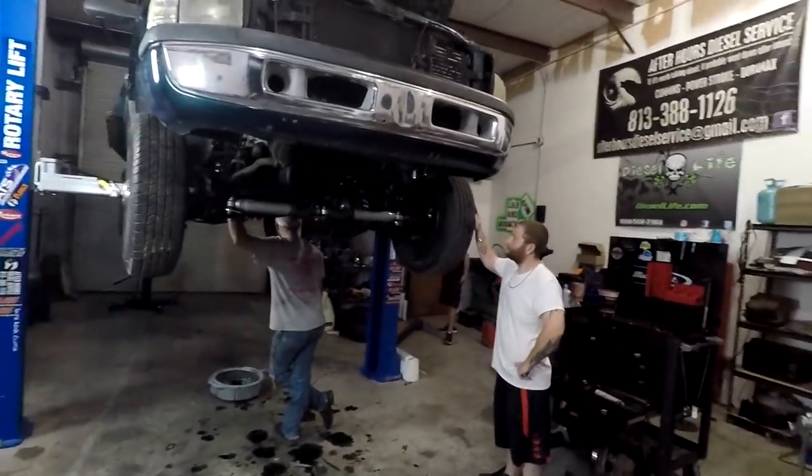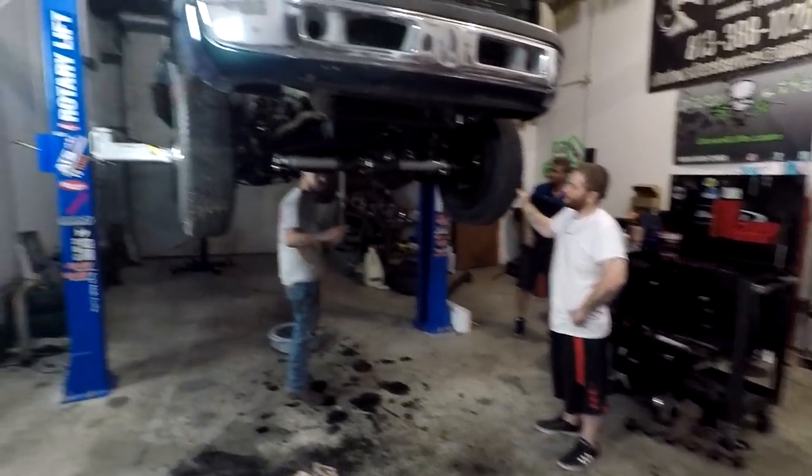So tonight we are pulling the engine out of the flatbed and getting the long block that I picked up last night installed. I've got my buddy Austin, Christian, and we've got Ryan here for moral support.